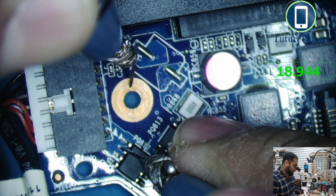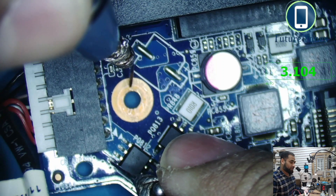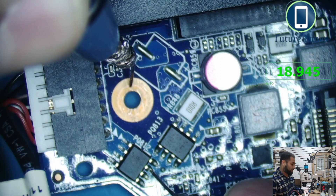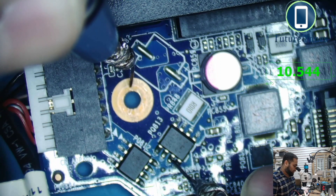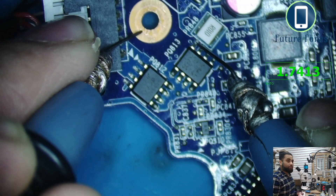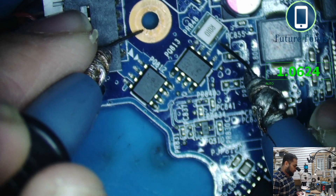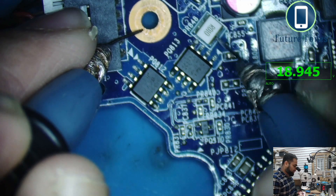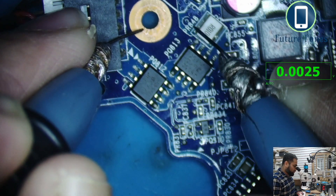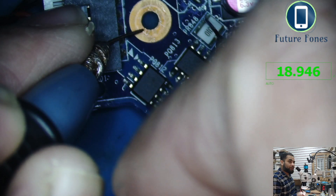So on this MOSFET we have 19 volts in and a 3-volt gate supply — confirming it is operating correctly as a P-channel MOSFET. The output side reads 1.74 volts, which is perfectly fine. After that we have a current sensing resistor, and across that resistor we are getting 19 volts on one side and 18.9 volts on the other — this section is good.